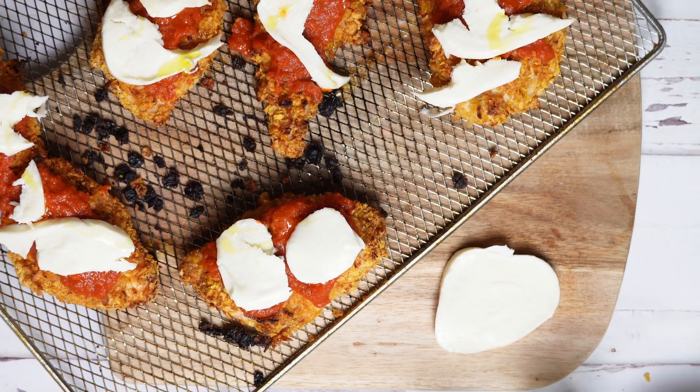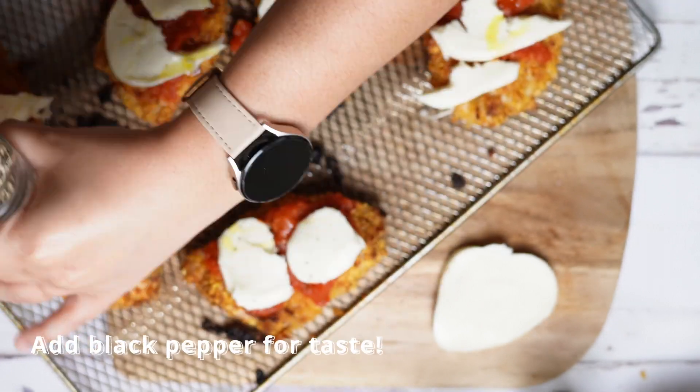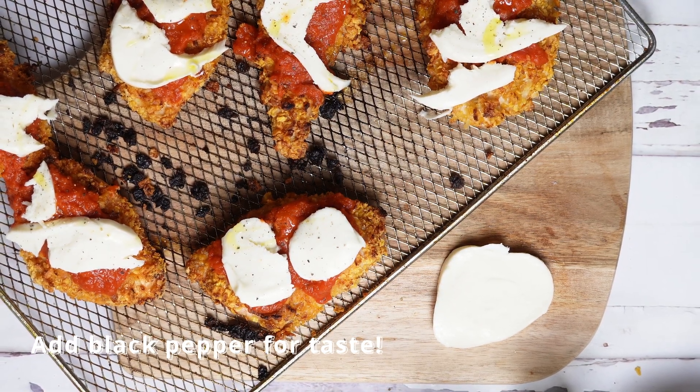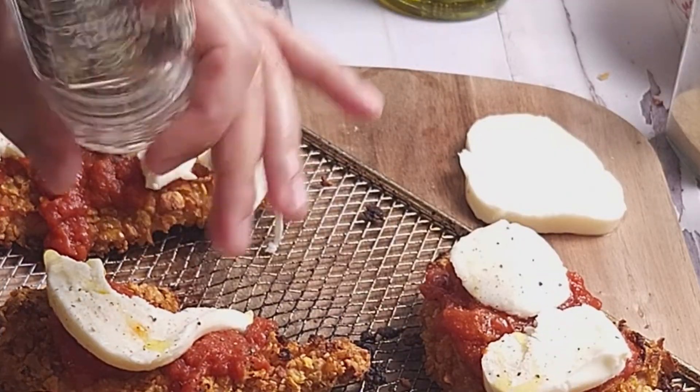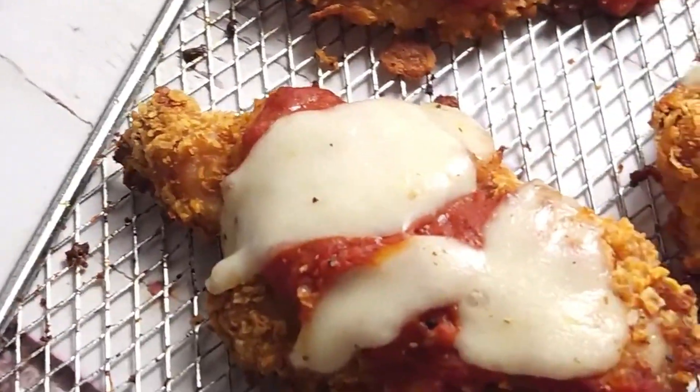Now it's time to place your chicken back into the air fryer. This time we're not going to use the air fryer function — we're actually just going to conventionally bake our chicken parmesan for about 10 to 15 minutes at 350 degrees Fahrenheit. The purpose of this step is really just to get that mozzarella cheese melted into the chicken.